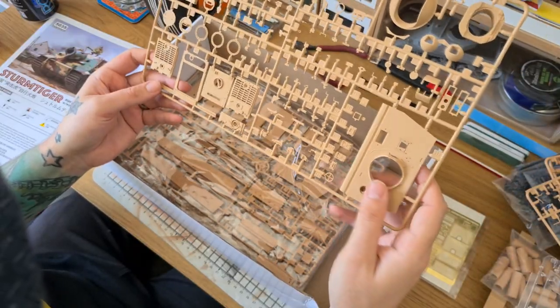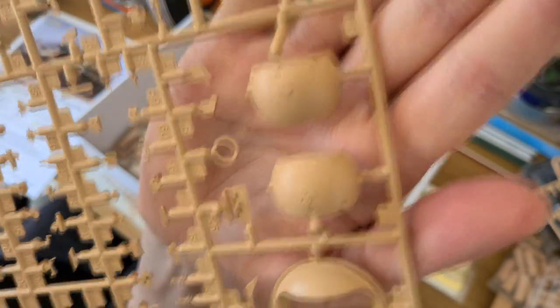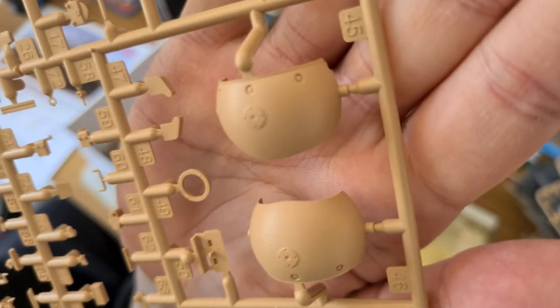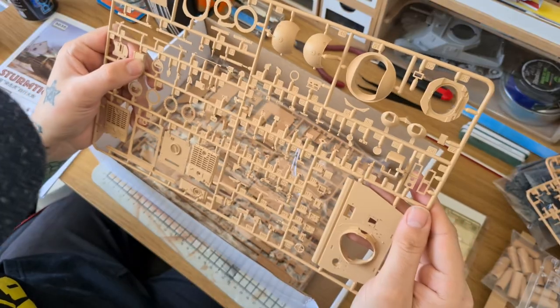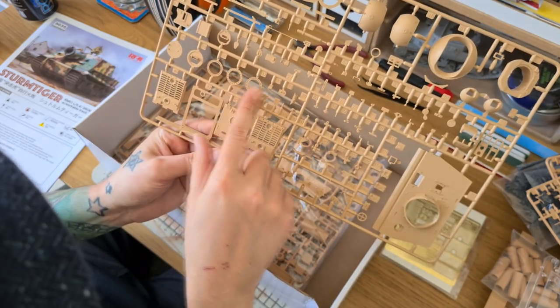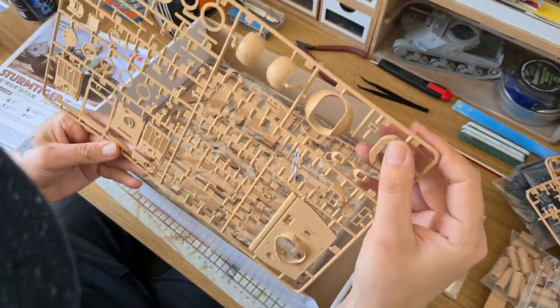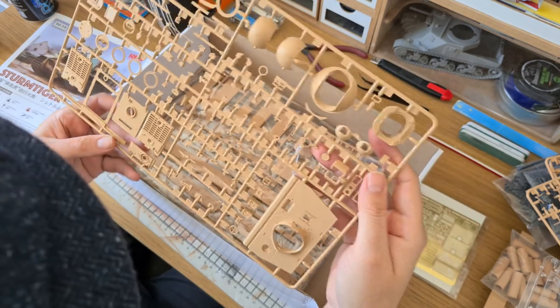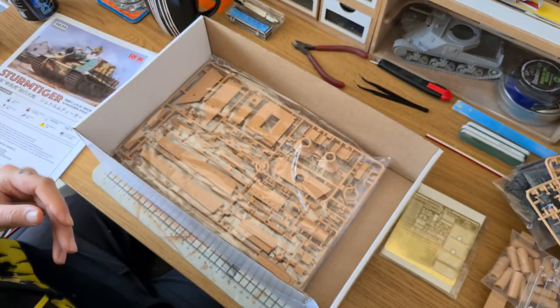We've got more sprues — the front plate, and I think there are a couple of options for the front plate. Some lovely texture on them — I don't know how to describe it, it almost looks like it's been 3D printed, that kind of texture on it. We've obviously got the engine grills and details for the main gun. Honestly, really nice details, and none of the parts are knocked off the sprues which is also really nice.